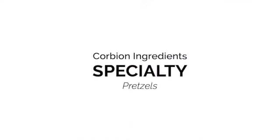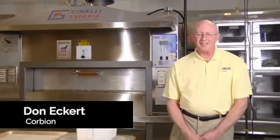Hello, I'm Don Eckert. I'm a technical service representative with Caravan Ingredients and I'd like to show you how easy it is to make soft pretzels using our Softy Pretzel Mix. All you do is add yeast and water to our Softy Pretzel Mix and you can come up with some great soft pretzels.